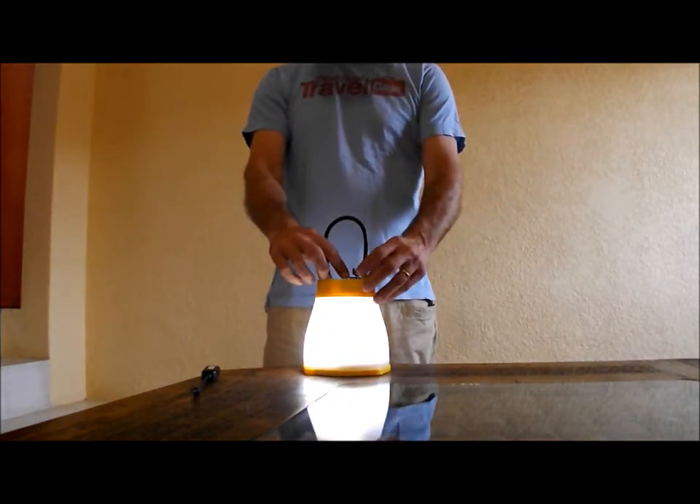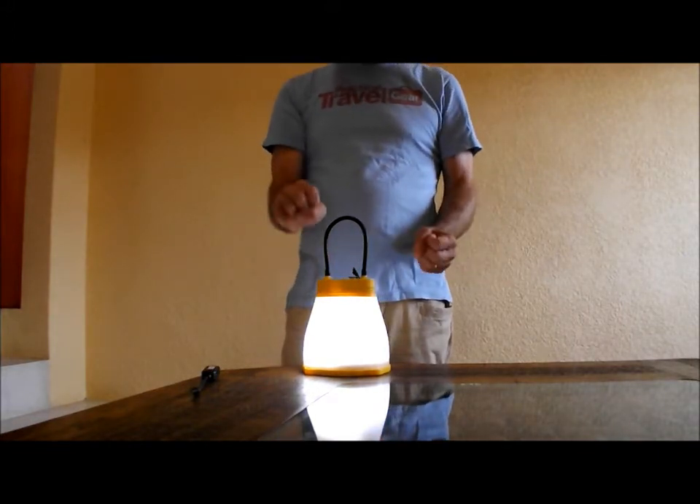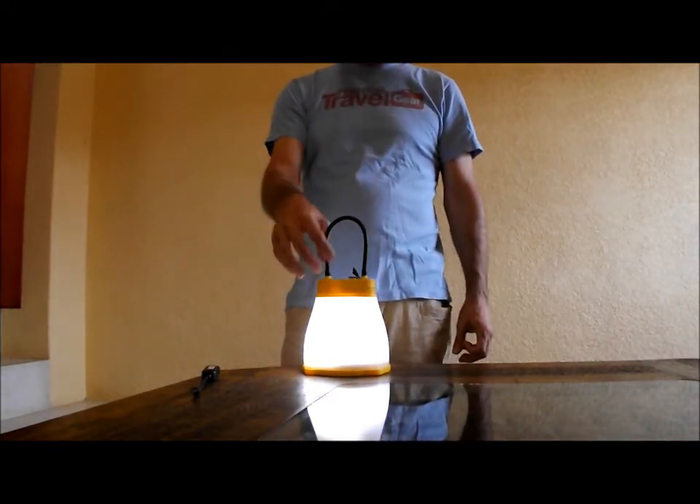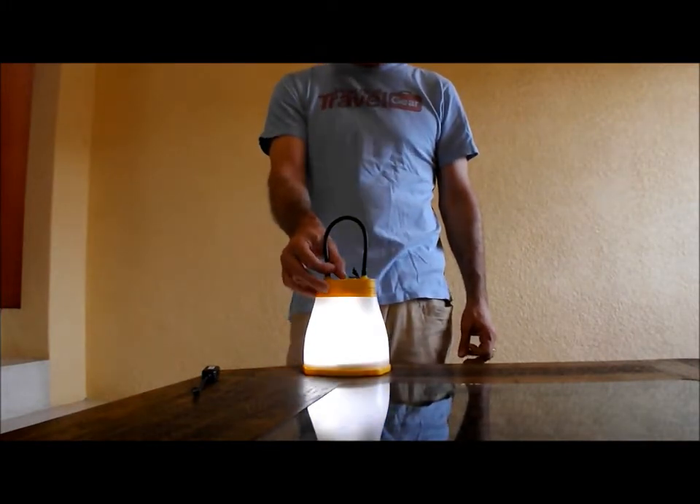It has three settings, and when it starts to run out of battery it'll flash a few times and then go for about five more minutes on a low setting, telling you that it needs to be recharged.